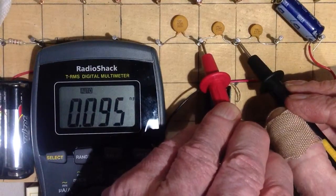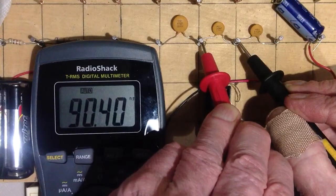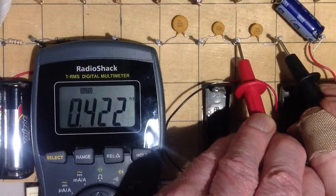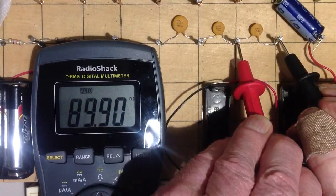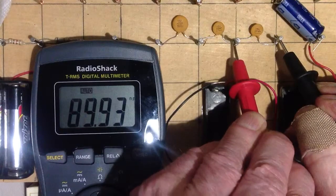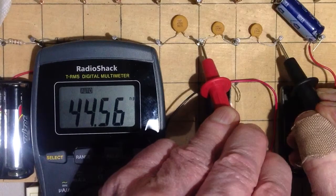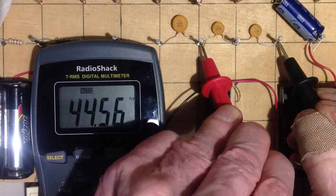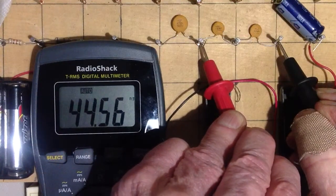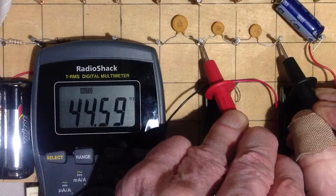Now, once again, let's look at these. You've got to give this meter a little bit of time to find its bearings — 90.41. We got about 90 nanofarads for both of these. So when we measure their result in series, we should get about half of that. And we do — it's a little bit less, though: 44.55. I would have expected just a tad over 45, maybe, but it's pretty close.